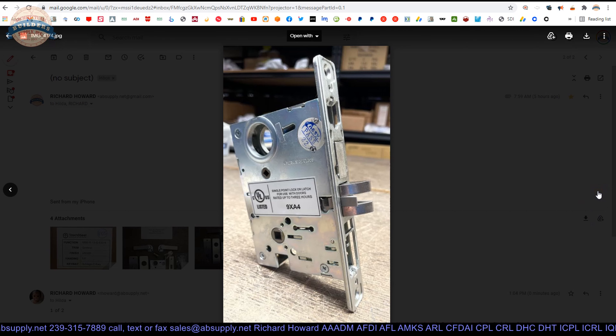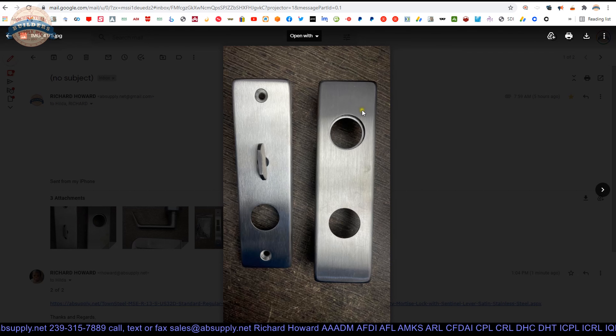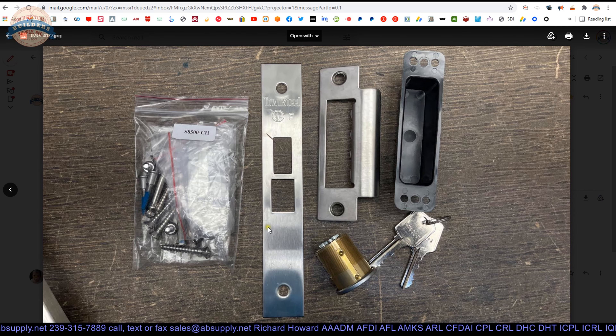Here's our mortise lock. There's your trim inside and outside. There's your levers — what they call their sentinel trim — shown top down and then in elevation perspective. There's the rest of the parts. You can see that the cylinder looks a little long, and that's because it is — it's inch and 3/8, like we said before. These keys will have a code on it — what we'd call a direct code, meaning the digits relate to the depths of the cuts on the key. And it is a six pin cylinder.